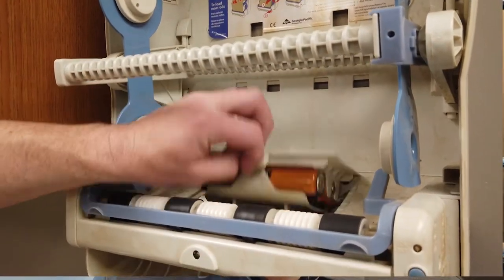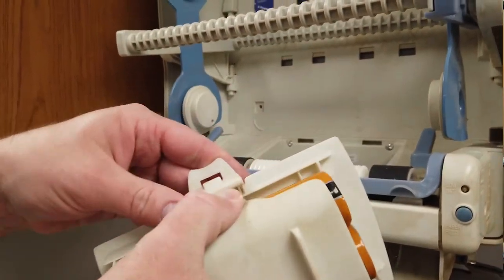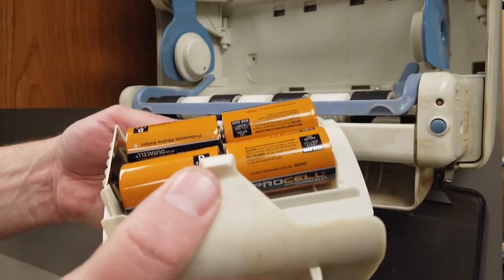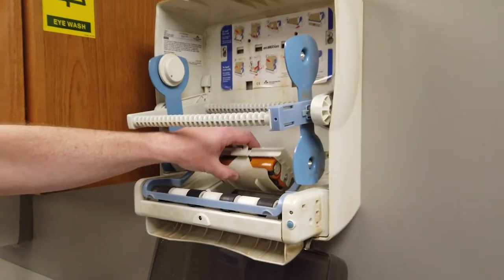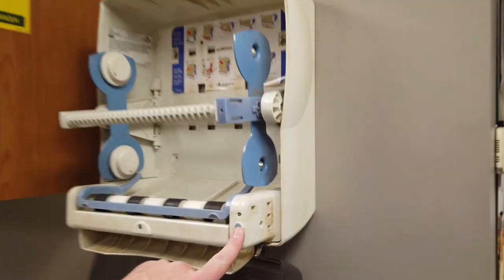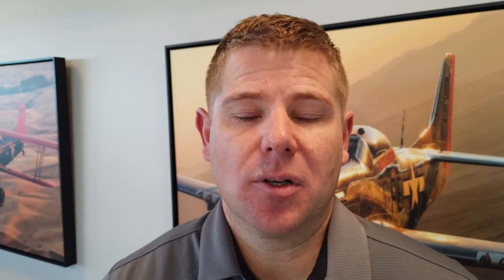Inside you'll find four D-cell batteries. Throw away the old batteries, replace with the new batteries, and put the cartridge back in. Before closing the machine, push the blue button on the inside lower right-hand corner of the dispenser to verify that the batteries are working and that everything is moving properly.